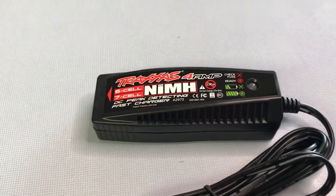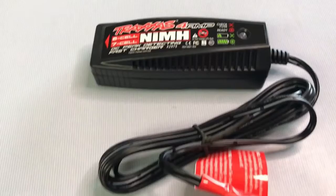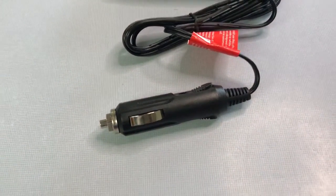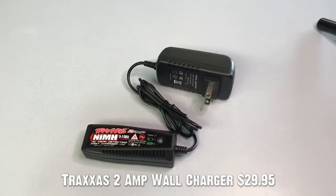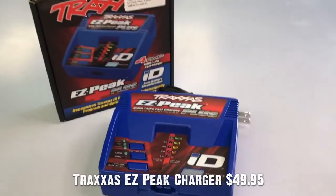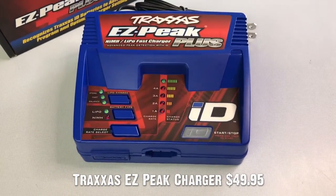If you purchase a Traxxas RC car that comes with a nickel metal battery, that's also going to include a car charger, or a charger that plugs into the cigarette lighter in your automobile. This charger is a 4 amp charger, so it's the equivalent of an EasyPeak charger. There is also an economical wall charger for nickel metal batteries, but it's a 2 amp charger, so it's going to take about double the time to charge that battery. You can always also upgrade to an EasyPeak charger, which will charge that nickel metal battery at 4 amps. It also can do LiPo batteries, so if you ever decide that you want to upgrade batteries, it will be able to also charge that option.